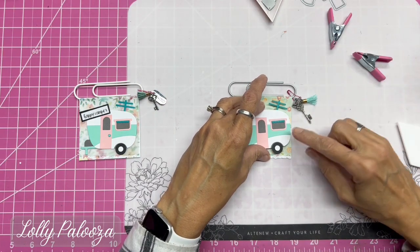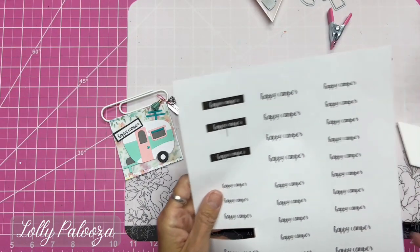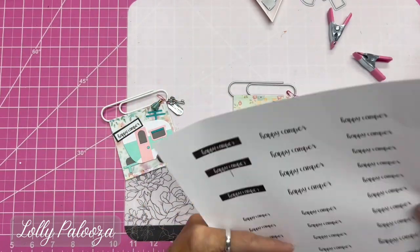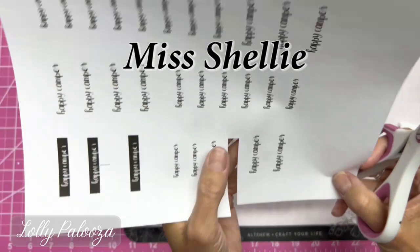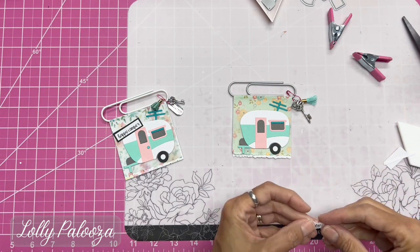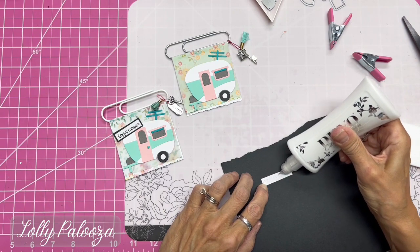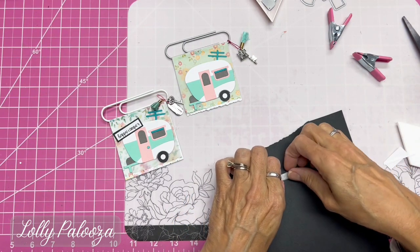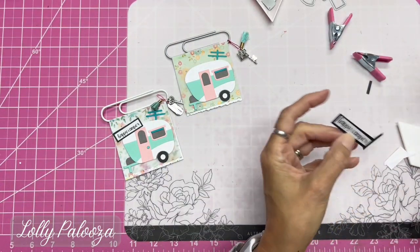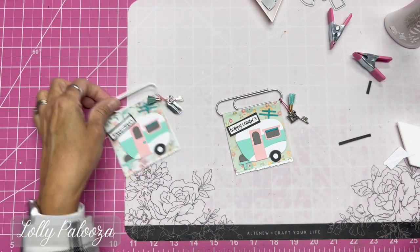I want the camper a little lower down, and I need to get 'Happy Camper' in there. I print it off on my printer — some white on black and some black on white. This font is Miss Shelley from Miss Kate Cuttables. We need a little black scrap of cardstock. I deliberately didn't cut it evenly — I eyeballed it to give it a wonky look. I can cut 'Happy Camper' wonky as well.